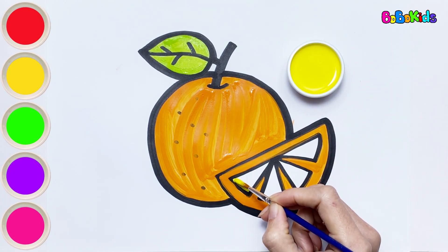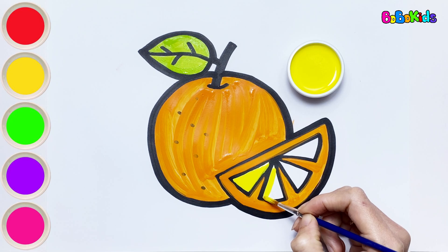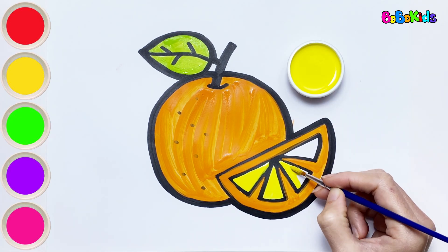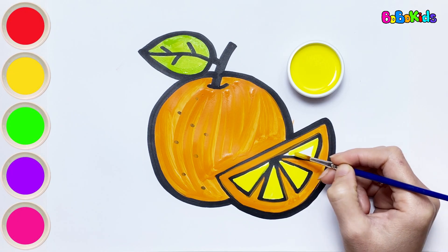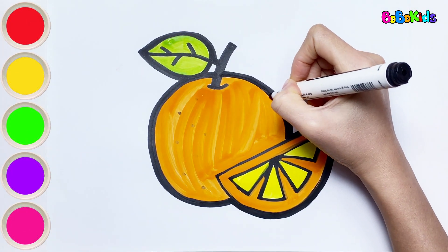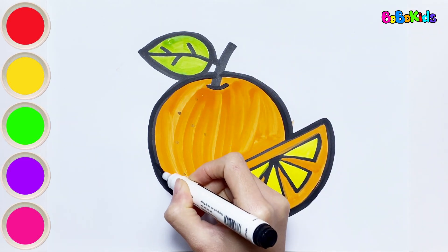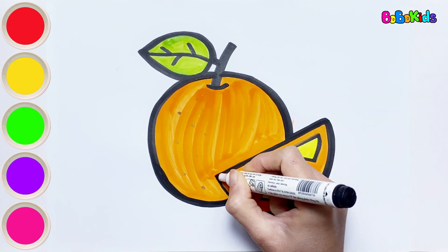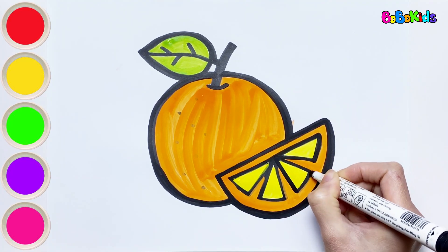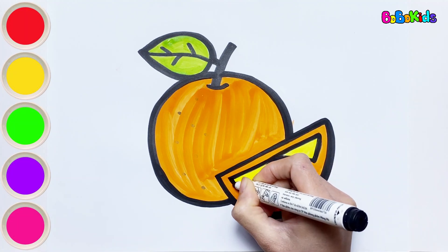Yellow color. With these small orange segments, Bobo will color them with yellow. Whoa! It looks so delicious. Bobo loves eating oranges and drinking orange juice in the summer.